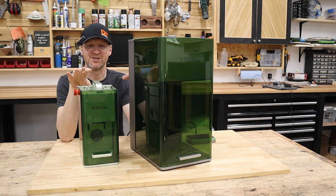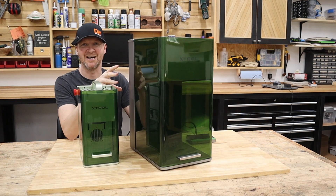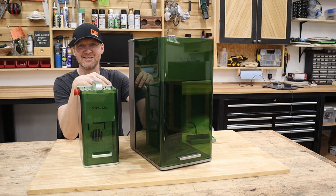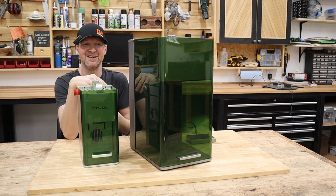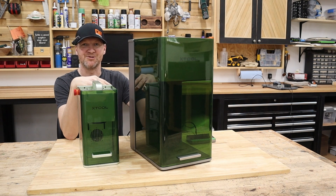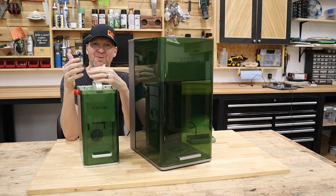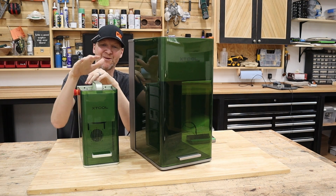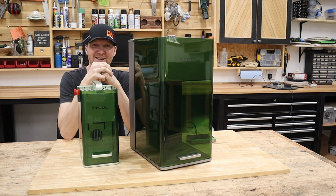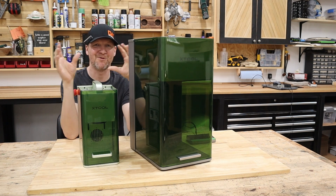The F1 Ultra is definitely geared toward the business side of things — the price point and all the features put it a little beyond just the hobbyist. It's for someone who wants to make money off this machine, who needs the speed, the camera, and the power. The original F1 is great — people bring it to craft shows, it's so portable, and it's at a price point where hobby use won't break the bank. So two different audiences, two different trains of thought.